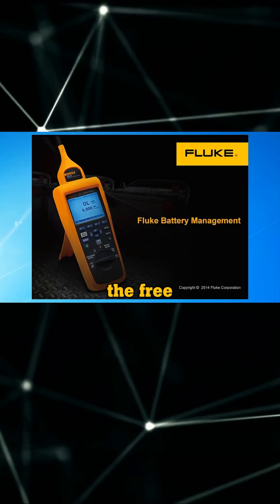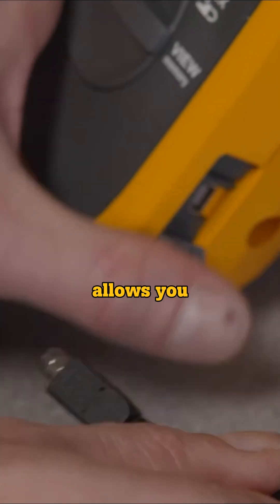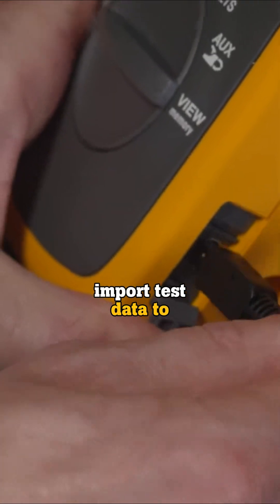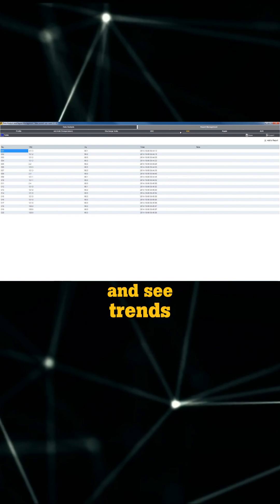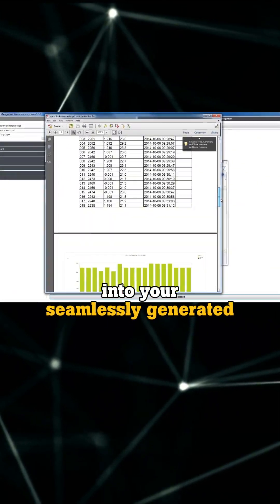When it comes to reporting, the free Fluke battery management software allows you to quickly import test data to your PC, so you can easily compare results over time and see trends that can be put into your seamlessly generated reports.